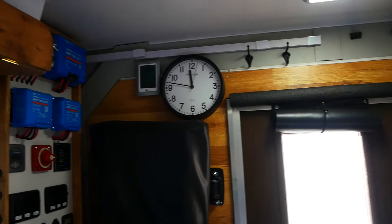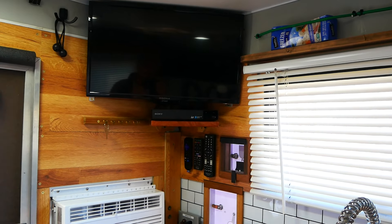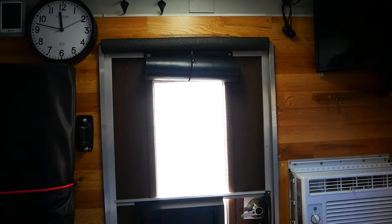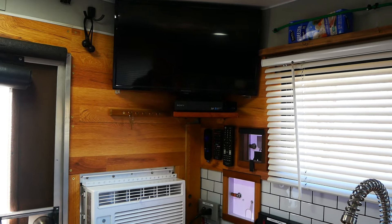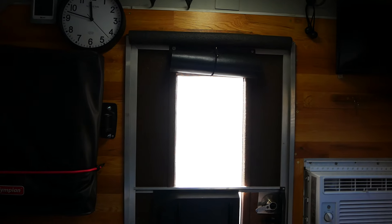Originally this entire back wall is on a hinge — these camper caps were designed so you could open up the entire back wall and get a snowmobile or ATV in, if you didn't have the interior built out. I don't have that option anymore. I've now tied and bolted everything together with a big aluminum plate.